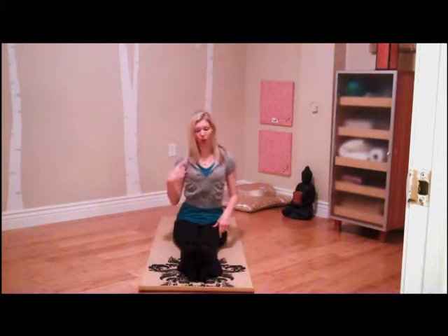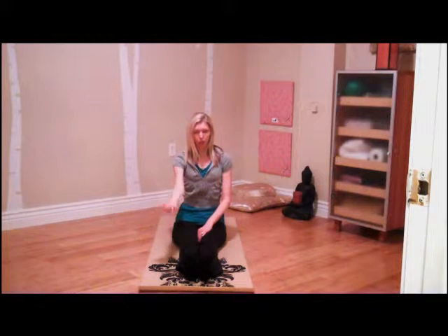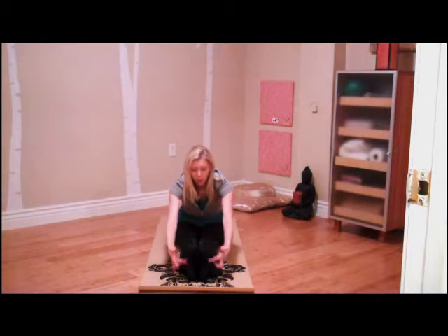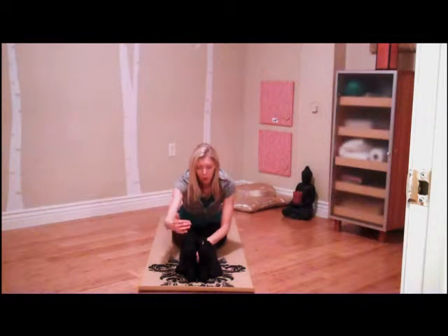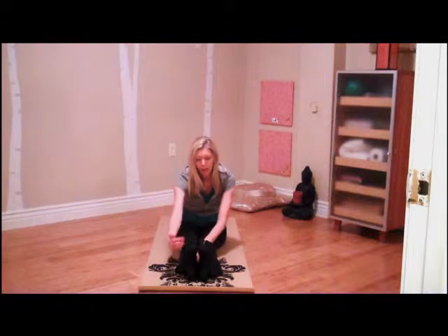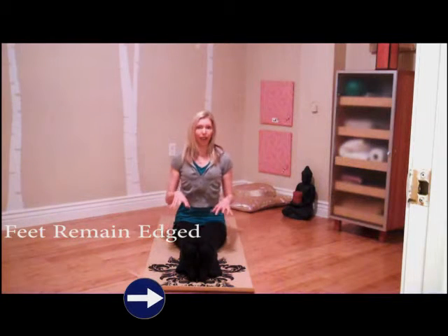If you can straighten the legs and keep a tall spine, go ahead and try that. Then we're going to edge the feet — what I mean by edging the feet is you're going to dorsiflex the feet as much as you can, pulling the toes and the feet back towards your shins. Maintaining that through the foot, the ball of the foot, the arch of the foot, you're going to try to soften and relax just at the toe joints. So you end up having your feet flush against an imaginary wall in front of you. You can see my toes are coming way past that vertical line, so I relax the toes and I have my feet edged — that's going to help get a little deeper down into the back of the legs and to keep the legs active.